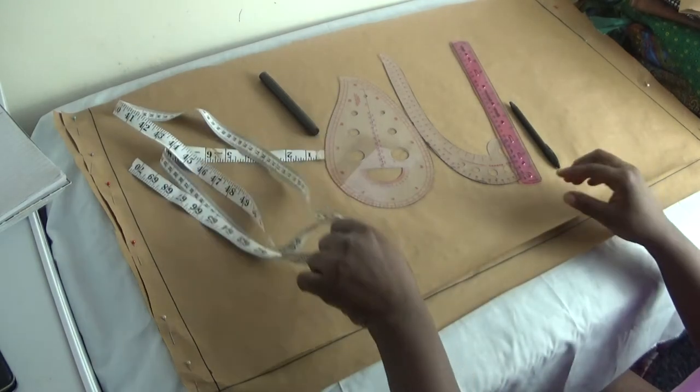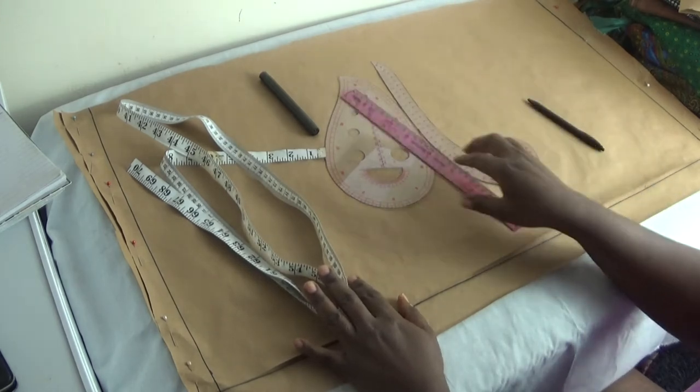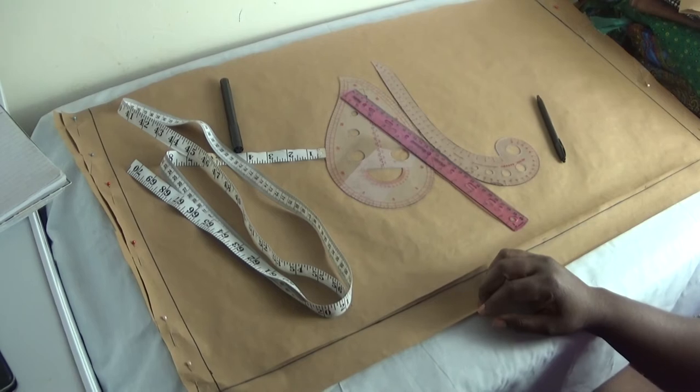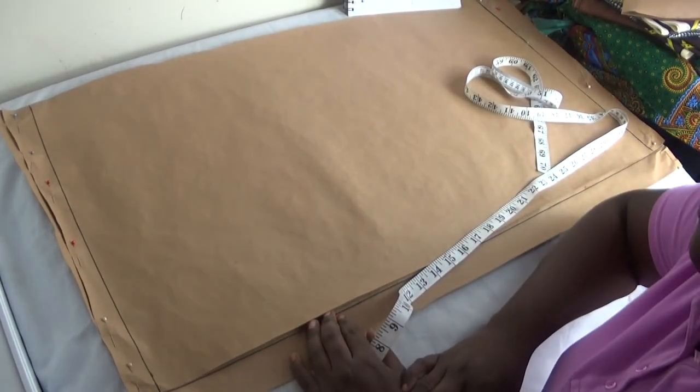What I'll be using today is my tape measure, my curve ruler, my straight ruler, and my ink. I have a line drawn here which will be my starting point for the drafting.